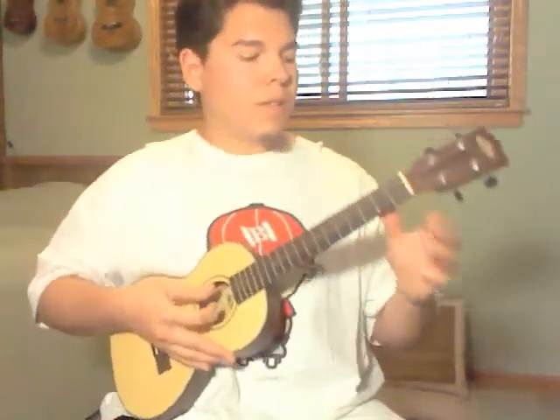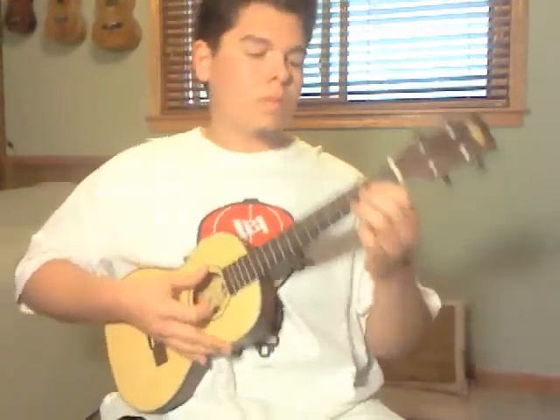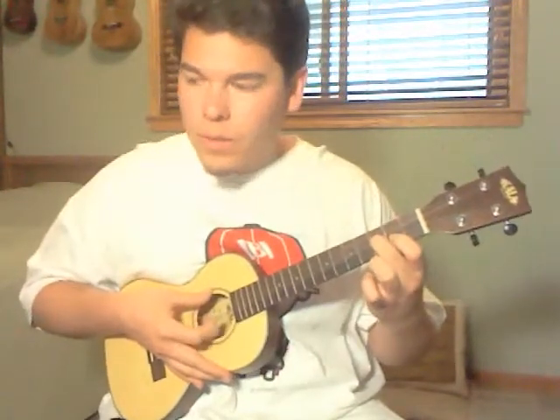And then you do this — hammer-on on open E, then you hammer on to the 2nd fret, then you hammer on to the 3rd real quick. So open E, hammer-on E string 2nd fret, then real quick hammer-on to E string 3rd fret. It's one, two, three, two, open E.